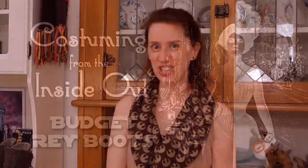Hello! I'm Valerie and today we're scavenging Rey's boots on a budget.